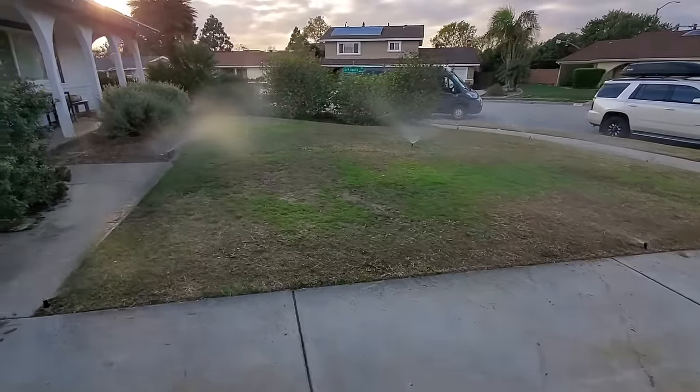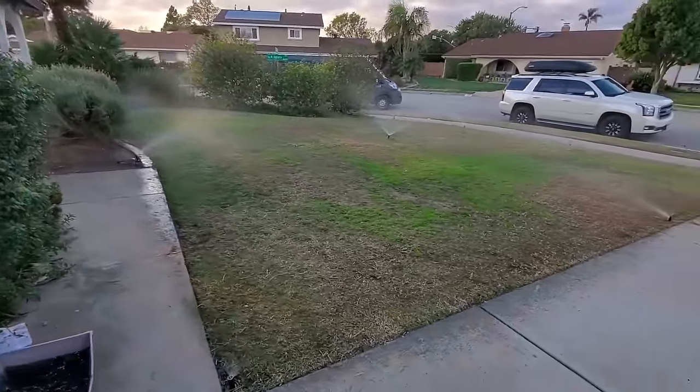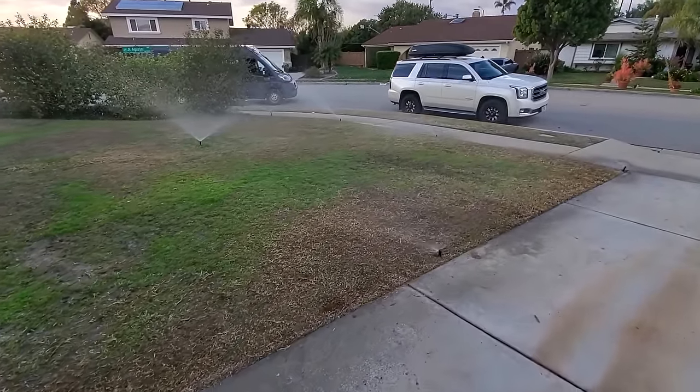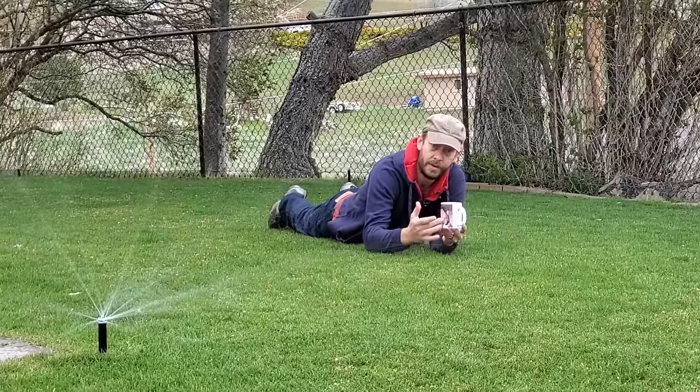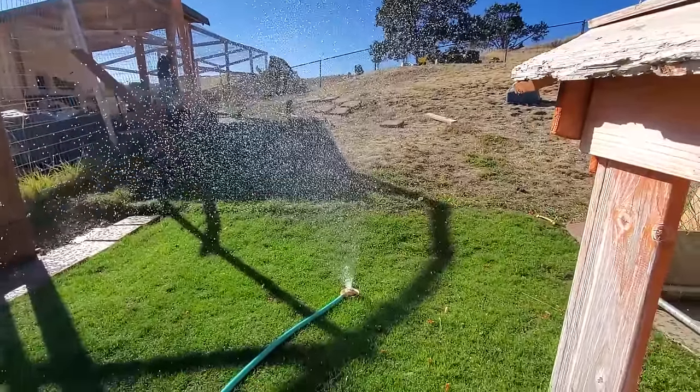Another tip that works for everyone: start watering your lawn with your irrigation system a lot less often, but every time you do run it, run it for a longer period of time. This is called deep, infrequent watering. We want more water to hit the ground in one session so it goes deeper into the soil, promoting deeper root development. Roots won't be sitting at the top of the soil waiting for water every day — they'll dig down where water stays because it's not lost to evaporation.